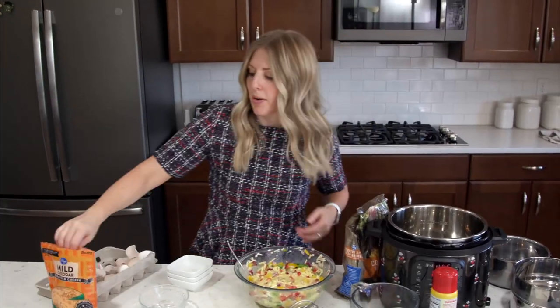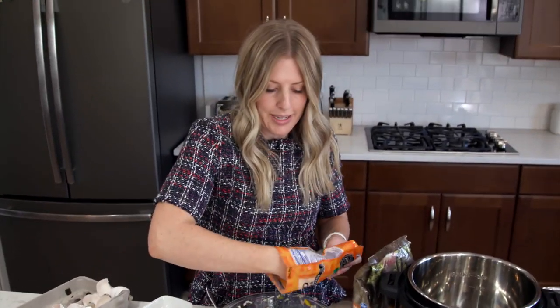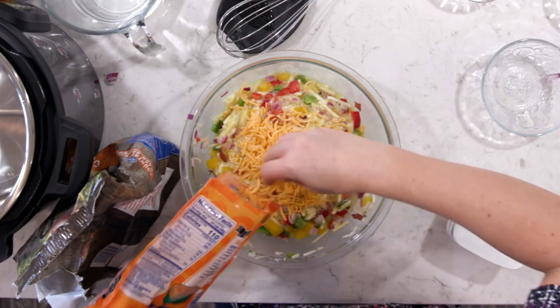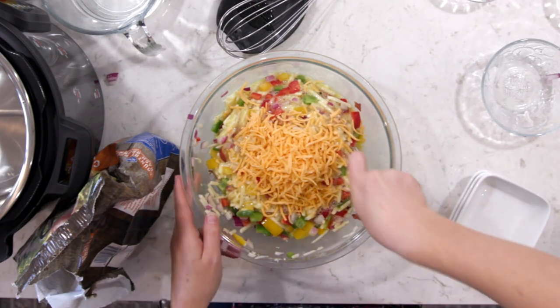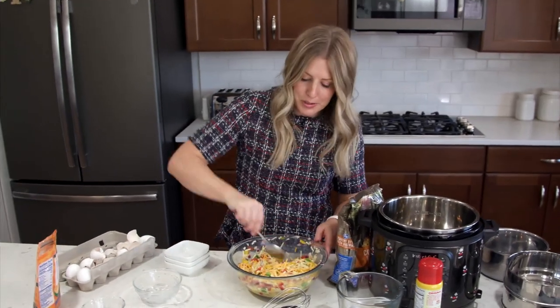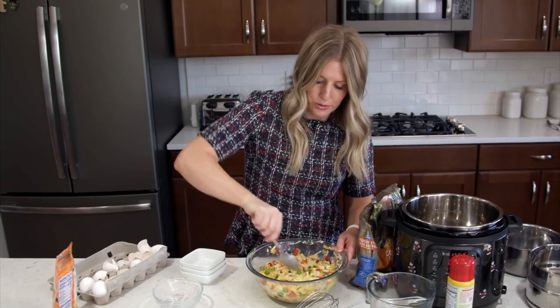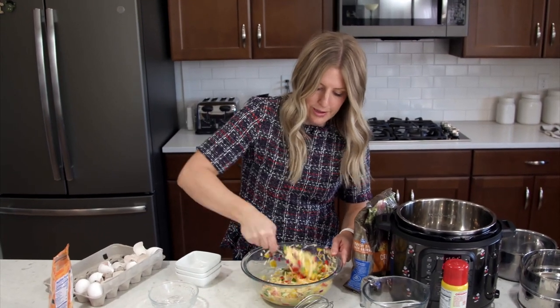Now we're going to add just about a half a cup of cheese. You can put your cheese all on the top, but I like to have a little bit of cheese incorporated into my casserole. Mix that all in too. I love this because there are a lot of vegetables, but once they're all cooked together it tastes so good — so many flavors in here.